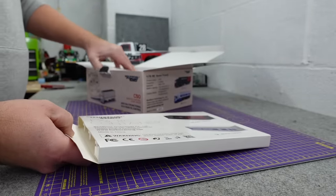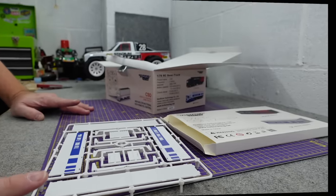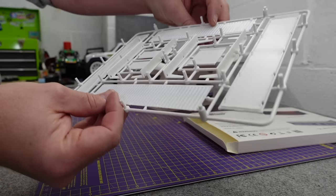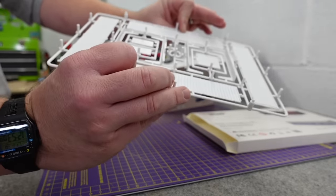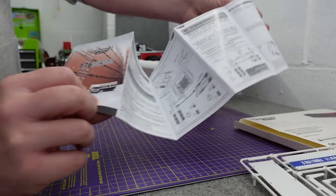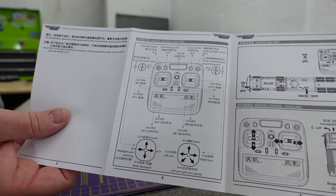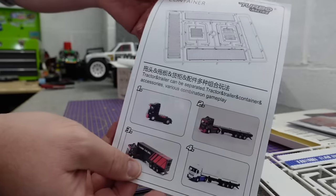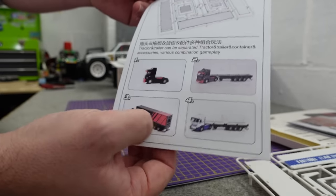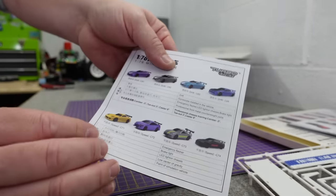I've got the black one coming and this is the white one. You have to assemble it but it looks like it all just clips in place. There's trailer sides, instructions with all the functions, and it shows you four different configurations: without the trailer, with a flatbed trailer, with sides up, or the full trailer. Then there's a little brochure with extras.